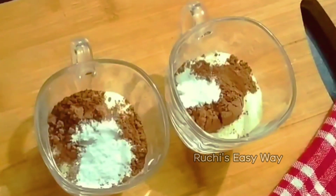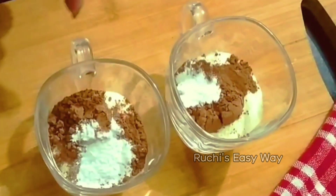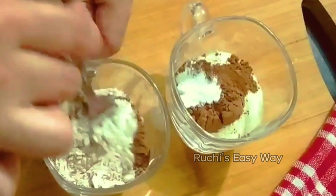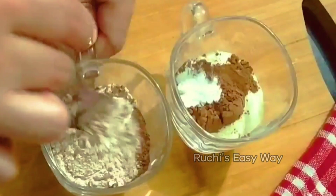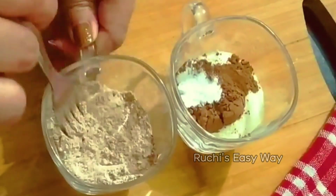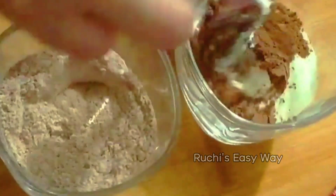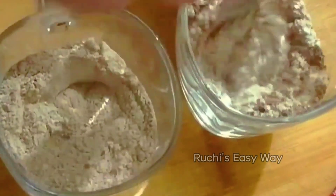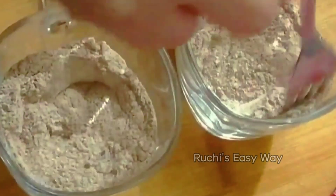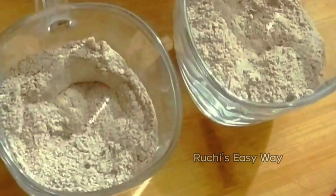I will use 1/4 tablespoon of baking powder and a pinch of baking soda. Don't use too much soda. I have now added all dry ingredients to the mug. Mix all the dry ingredients together using a fork — just like you would use beaters or a hand whisk in a bowl, the fork works the same way in a mug.